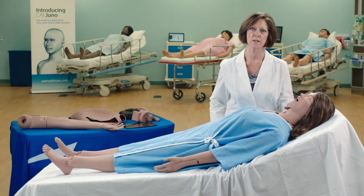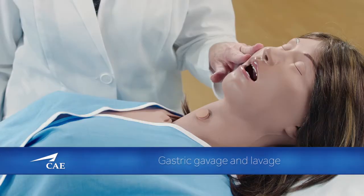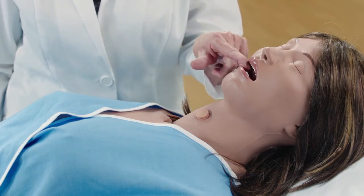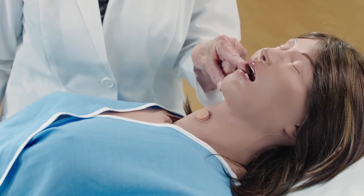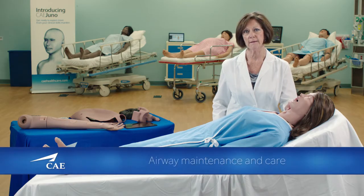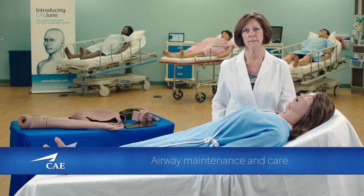Once the NG tube is inserted, you can perform gastric gavage and lavage using real fluids. Orally, you can provide oral care. Her bottom dentures do come out so they can provide denture care. You can insert an oropharyngeal airway as well as place an endotracheal tube for care and maintenance.